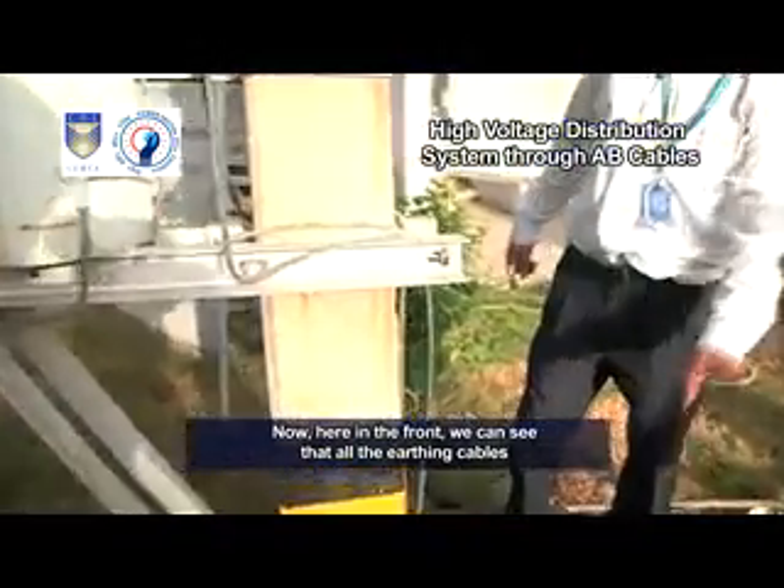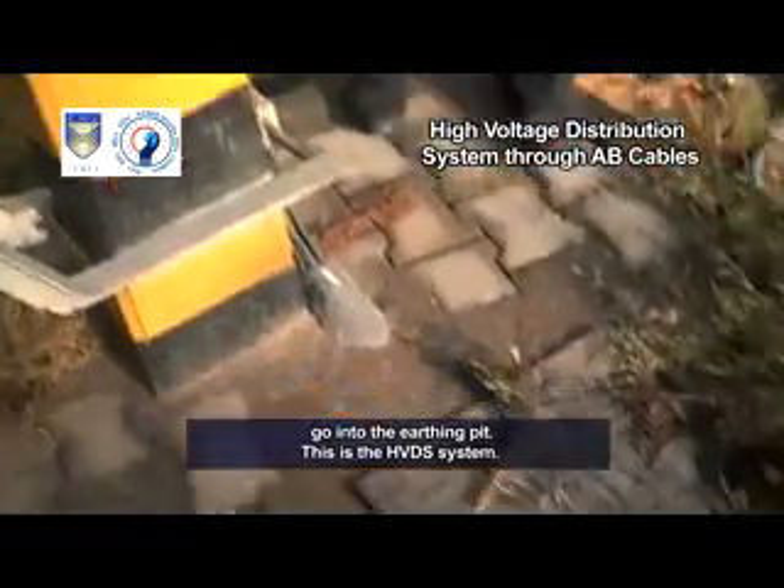Here in the front, we can see that all the earthing cables go into the earthing pit. This is the HVDS system.